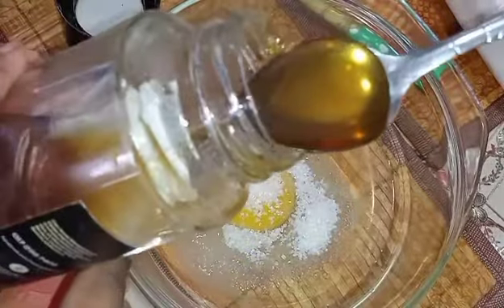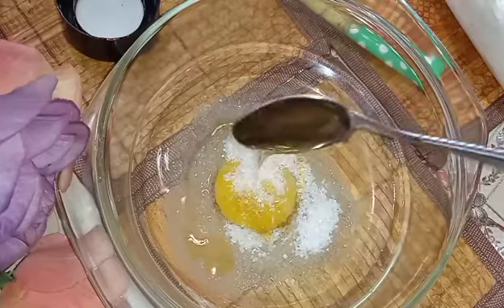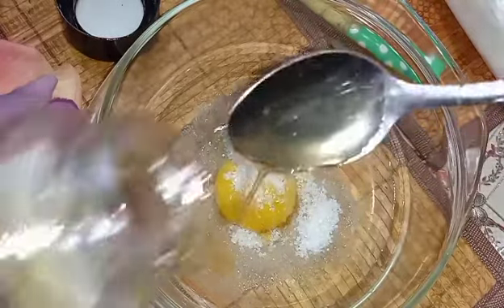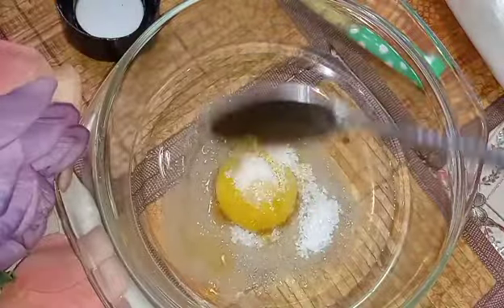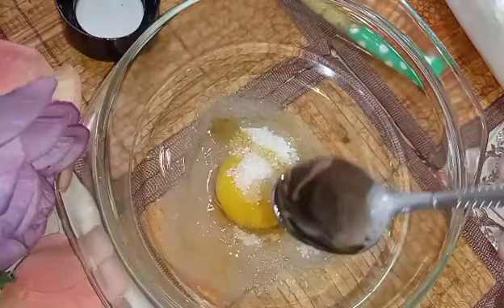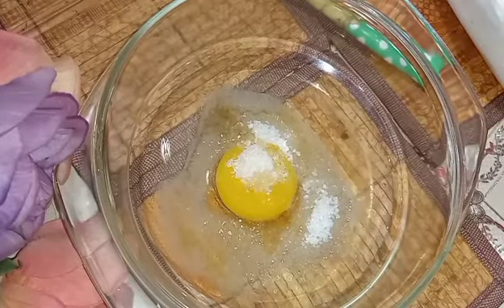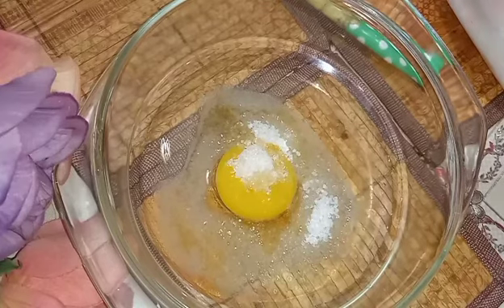In the video they put two eggs and one tablespoon of honey, but since I'm only putting one egg I'm going to put one teaspoon of honey, just a little bit more. I don't really know exact amounts — it's mostly about taste.